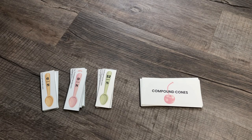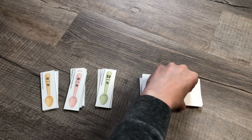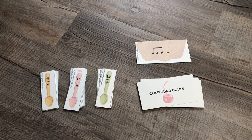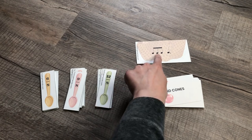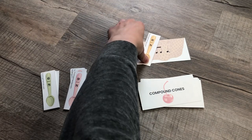They are not actually building cones in this one unless they are creative and they want to, but if they are building cones, they are building them differently. What you do for this one is you're going to flip up a card, have your student count out this card — one, two, three, four, five, six — and they will match a spoon to that card.